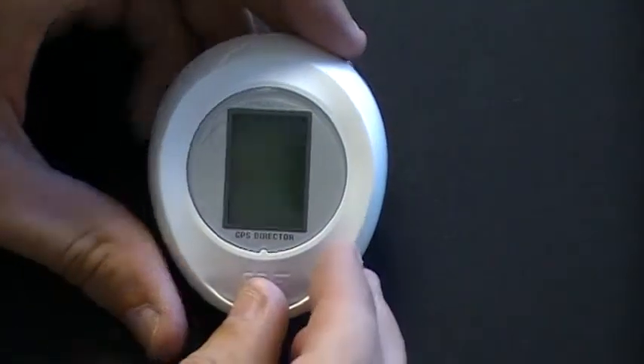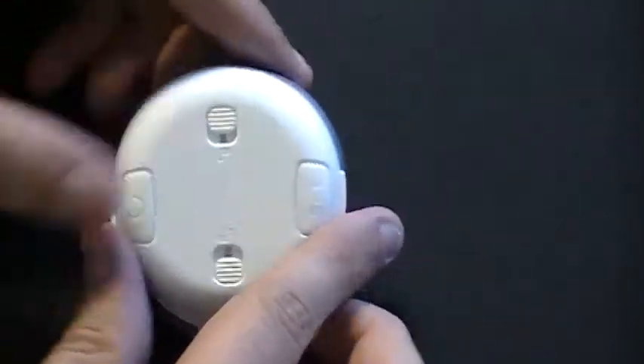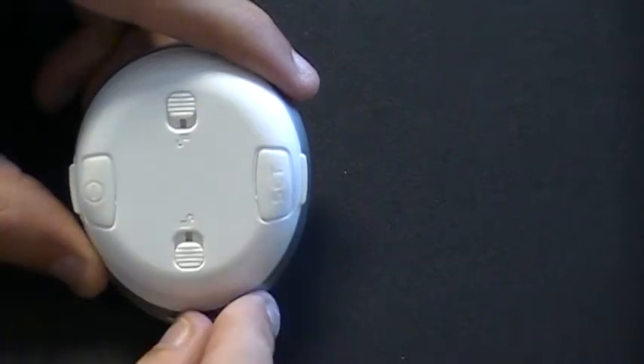The front of the GD-102 has the LCD display as well as the lanyard hole. The back of the unit has the two function buttons — power and the Set button — as well as the cover locking switches to remove the back cover.